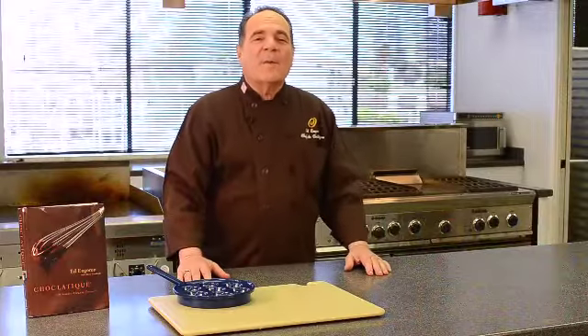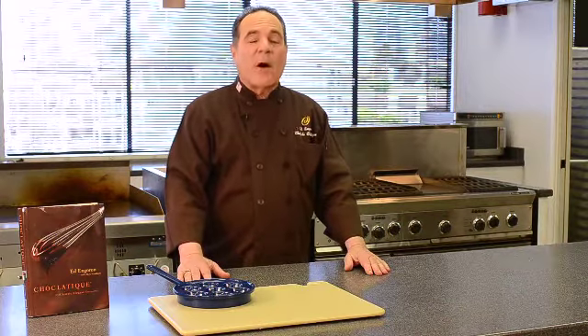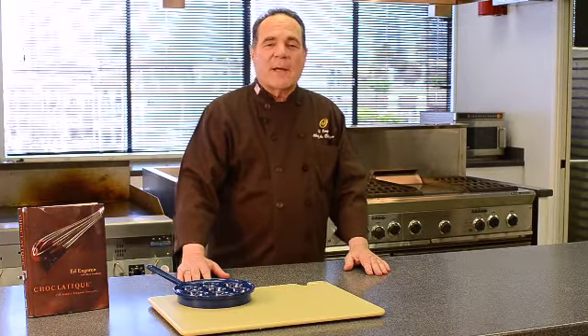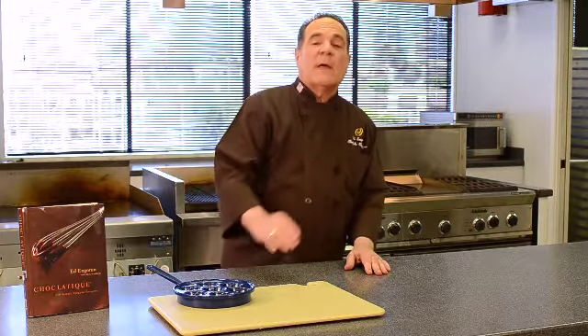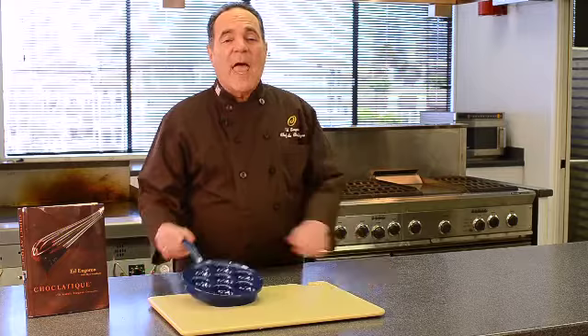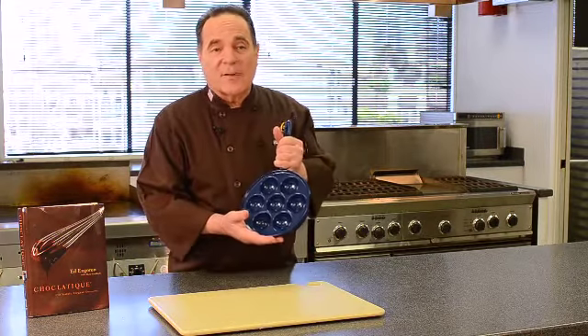Welcome to the Chocolate Studio. I'm Ed N. Gorin, the chocolate doctor, author of Chocolatique, and the co-founder of the chocolate company by the very same name. There's only one way to make professional looking and tasting 3D chocolate filled pancakes, and that's with a Danish style Aebleskiver pan.